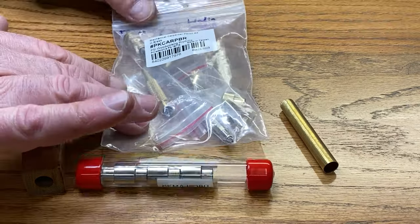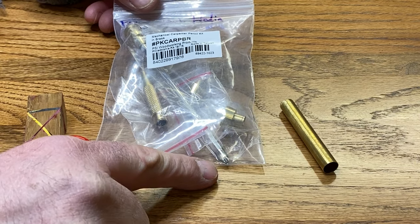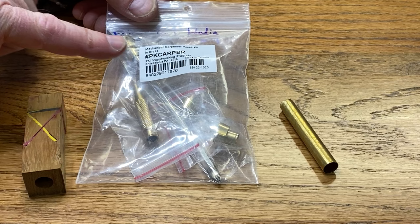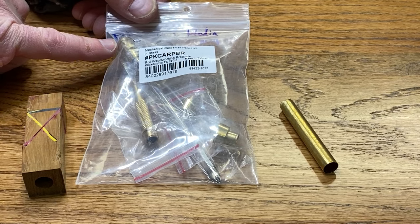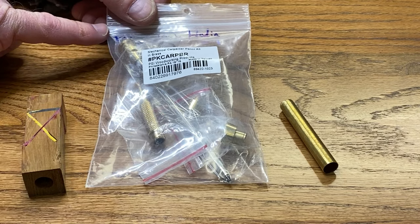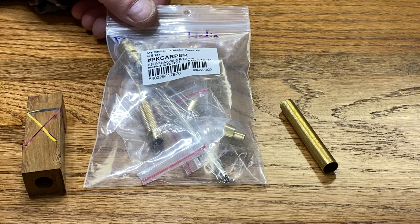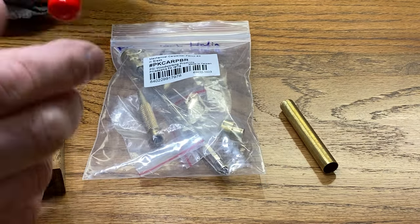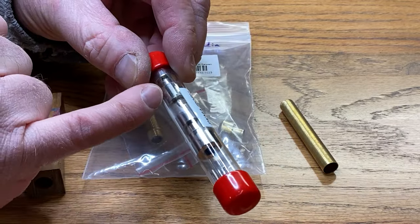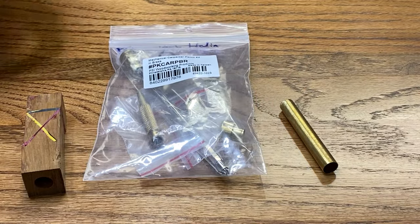He also sent me this carpenter pencil kit, which is really cool. It's a nice thick lead, so it holds up really well when you're marking things in the shop. The other nice thing is — and you'll be able to see this when I put it together — the cap here, or the plunger, which ejects the lead, you pull it off and there's a pencil sharpener inside of it, so you can keep that nice lead really sharp. This kit uses the same bushings as the Majestic Squire — you simply don't use the middle bushing. You use both end bushings and it should be a fun turn.